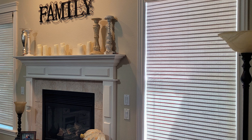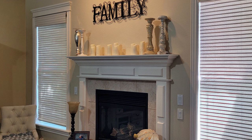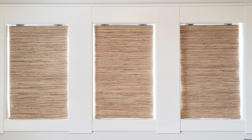Woven wood shades bring a natural feel to the home. They add character and a contrast that most other products don't normally provide. The style of woven shades often comes in a flat fold, meaning when closed the shade is seamless and flat all the way down. When opening, the shade folds up like a traditional Roman shade. Linen Roman shades are warm and bring depth to the home.